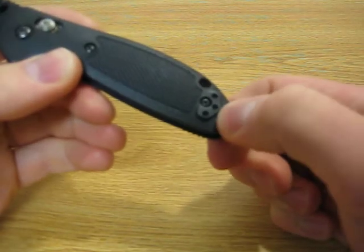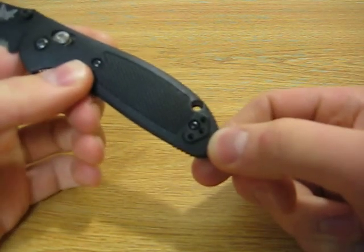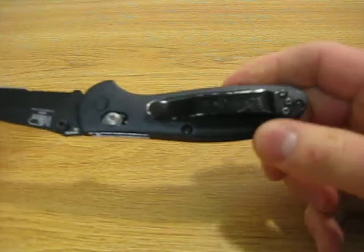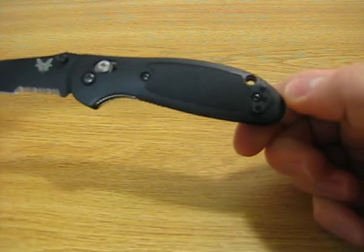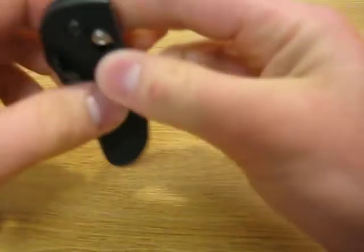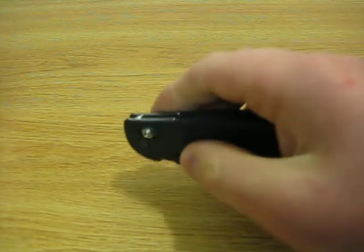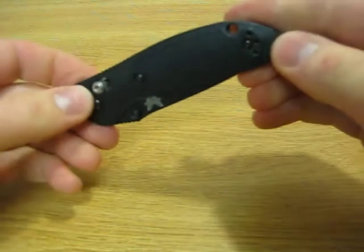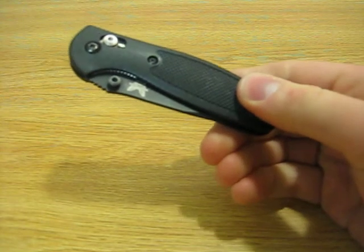As you can see on this side, the clip is reversible, so if I wanted to carry that knife on my left side, I could. The only thing about this knife is the handle clip only goes one way. A lot of the knives I used to carry were tip-down, where you'd clip the knife on your pocket and then have to pull it out and rotate it to open it. I prefer the tip-up. But if you're a dedicated tip-down person, that's something you're going to have to deal with.